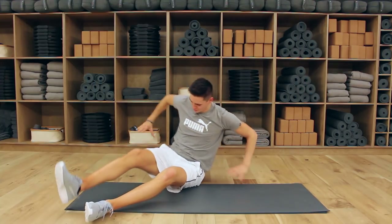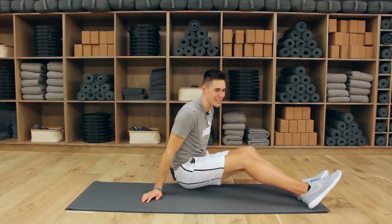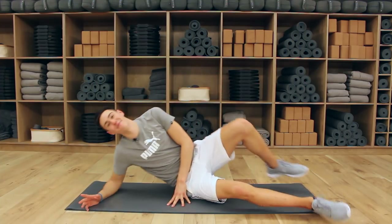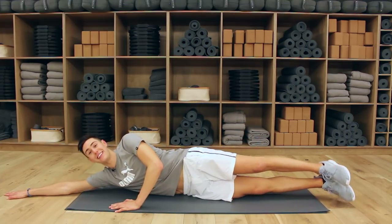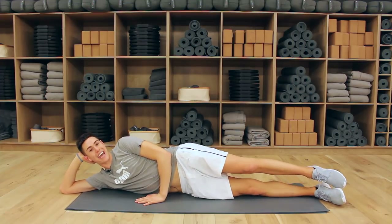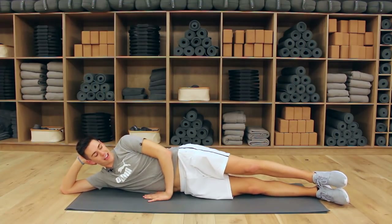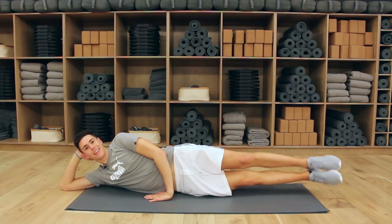Do you feel it? Everything is snatched — that's the word, snatched! Come back down again. All the way down. Close the legs again, same thing. Hand is right here — exact same thing, lifting up and down.